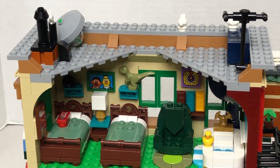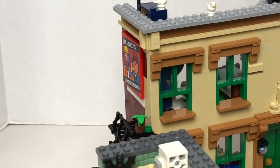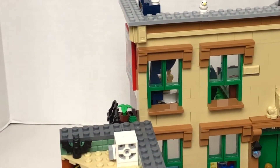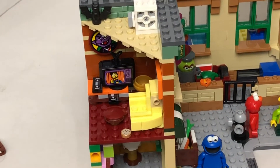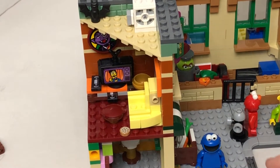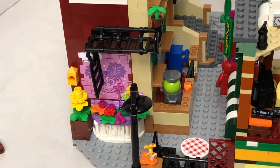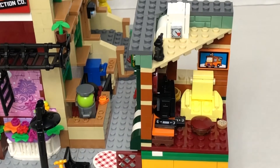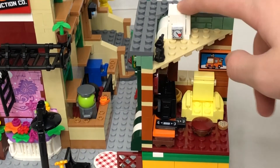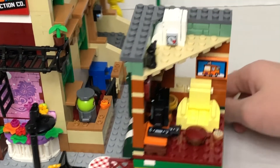Now we can look at Hooper Store. So you can see there's a TV on top of the roof of Hooper Store. Every store has a furnace on top — so this is the furnace. There's a bat. On the bottom this is a TV, which I showed you on the side.